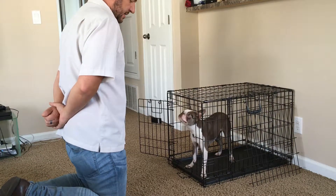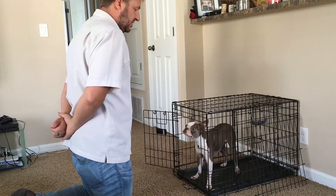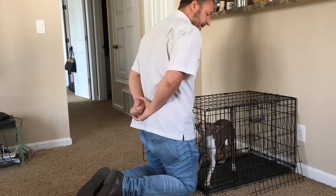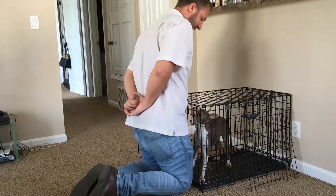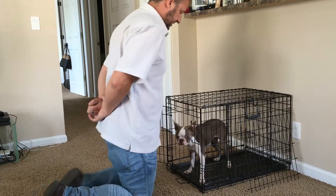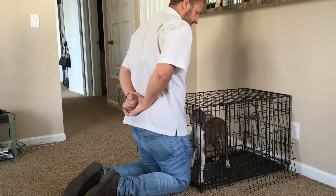The first couple times you want to do it, you don't want to get much further than this because it's just too tempting for them to escape. Now when she S-I-T's, she kind of moved back. It's better if you're marching, but I guess I'm pretty good on my knees right now. As soon as she L-A-Y's, I'm going to take a big step back at the same time.